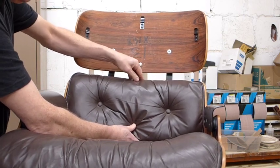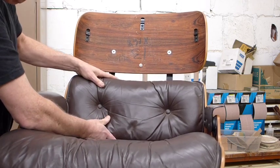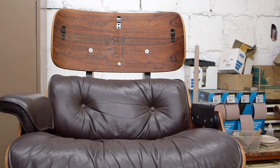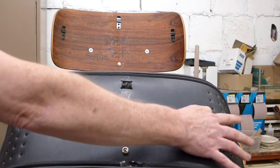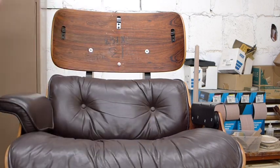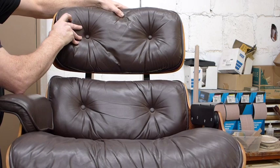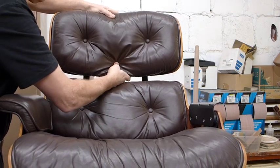Give it a little pull to see if the clips have caught. Once that lower cushion is in position, line up the snap and snap it into place. The upper cushion has the same basic arrangement — a snap and three clips. Put it in position, get the clips to catch, give them a little test pull, get it into position, and then go for that snap.